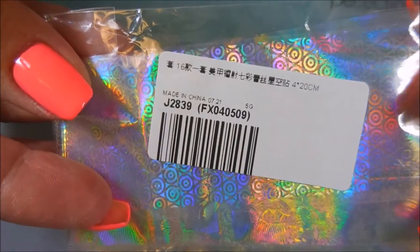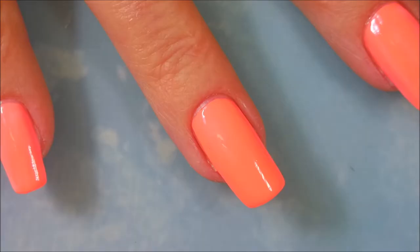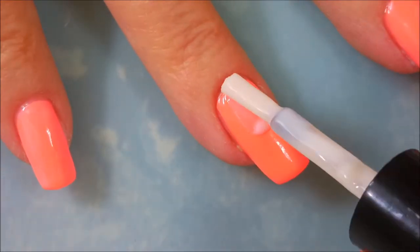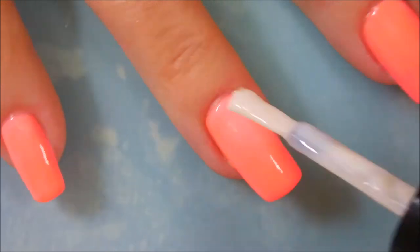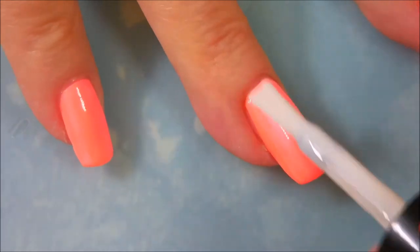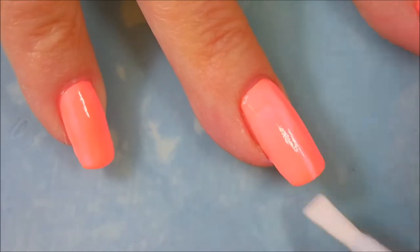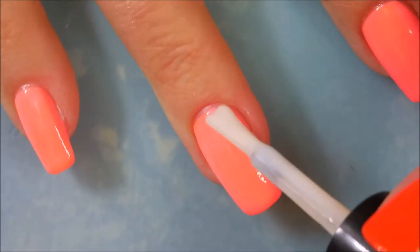Here are the laser foils — I will have a link for them down below if you'd like to go check them out. I'll be using this nail foil glue. I'm just going to add a coat of it to my nail — I'm not being too generous or too stingy with it, just kind of average, trying to make sure I get all the way to the top and the sides.